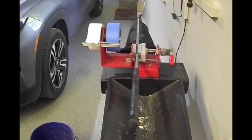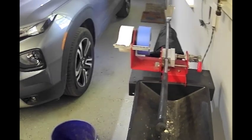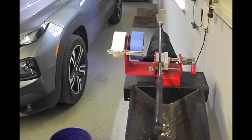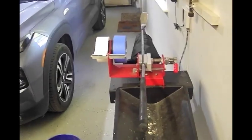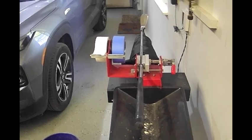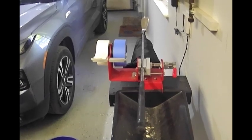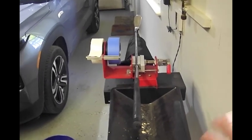Hey guys, welcome back to the channel. I've been seeing a lot of questions and comments online from people asking whether you can regrip your clubs at home and how to do that. So I thought I'd make a video today to show you how to properly remove a grip from the club and then install a new one.